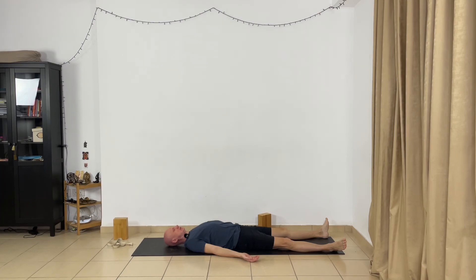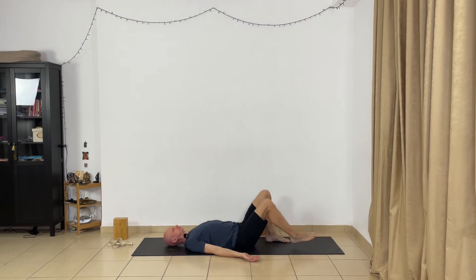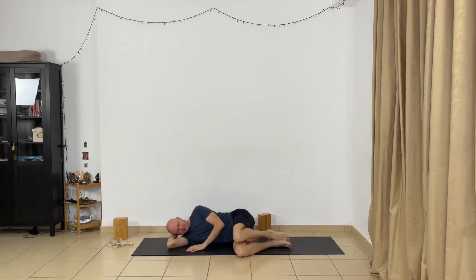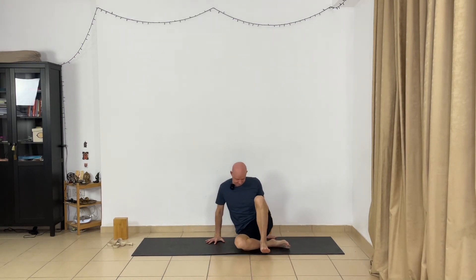Now come out from this pose gently and gradually. Bend your legs one by one. Bend your arms and take your hands on your abdomen. Turn to the right. Stay comfortable on the right side. Let the eyes open. Press your left hand to the floor and slowly sit up. That's enough for this session. Thank you. Namaste.